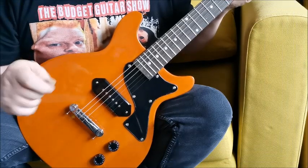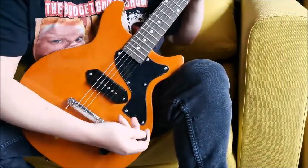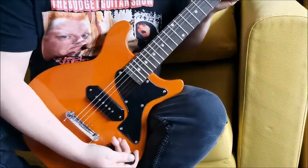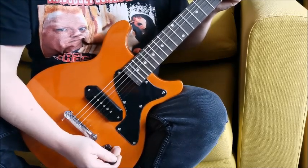We're now back with the Fazley and we're going to click over onto the tube amp modeler from Behringer — the TM300 — and see what we get with the distorted tones.